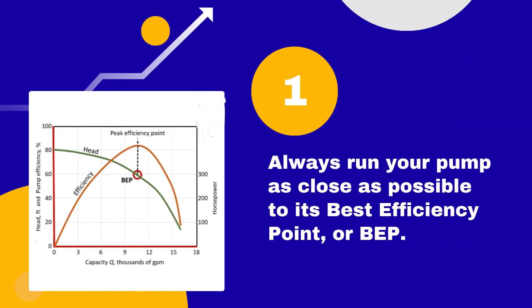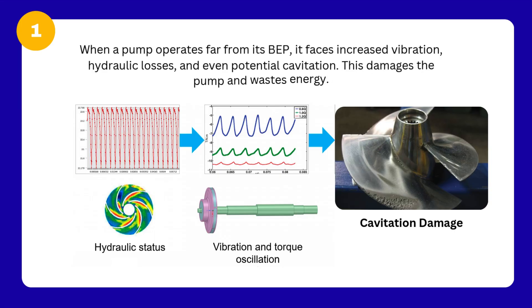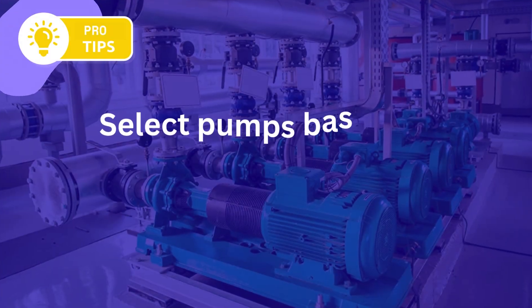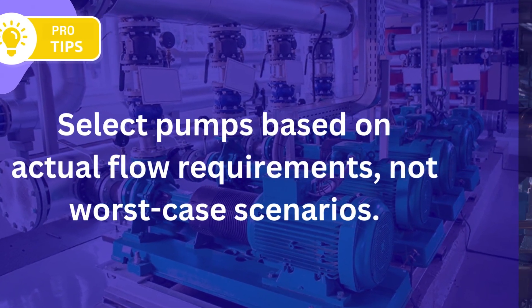Tip number 1: Always run your pump as close as possible to its best efficiency point, or BEP. When a pump operates far from its BEP, it faces increased vibration, hydraulic losses, and even potential cavitation. This damages the pump and wastes energy. Select pumps based on actual flow requirements, not worst-case scenarios.